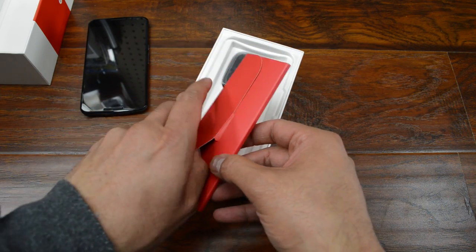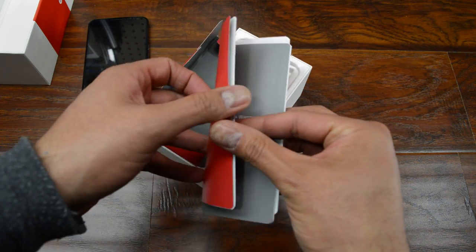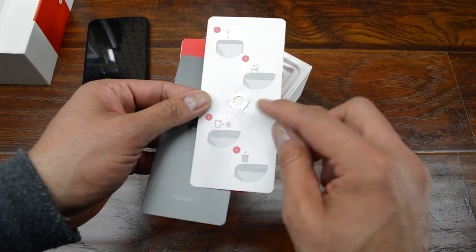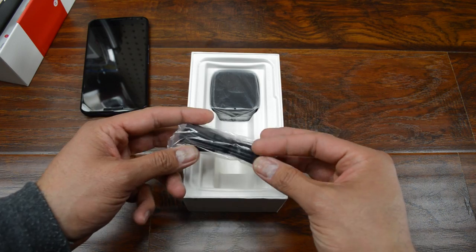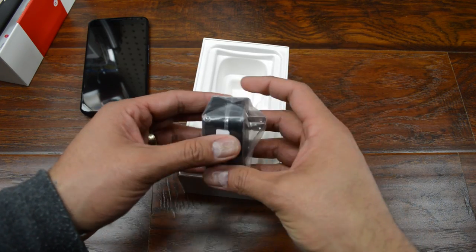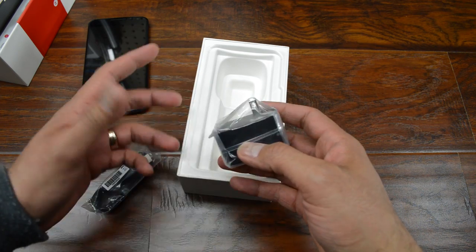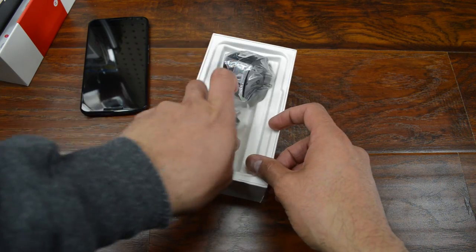You get some documentation, like basically how do you turn it on, how do you charge it, some warranty info, and then the SIM removal tool. You also get a USB cable, and you get the charger. This is what they're calling a turbocharger, so this has got a little bit more amperage to charge the phone a little bit quicker.